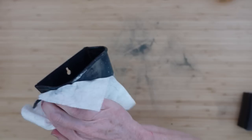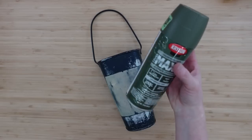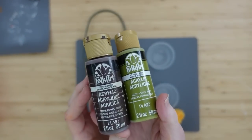Now that everything feels nice and flat, don't worry — we will be disguising this with paint. We're going to clean it off using a baby wipe and then dry it off.